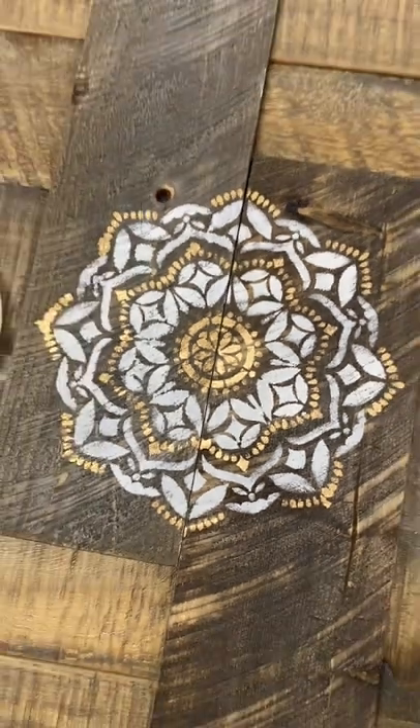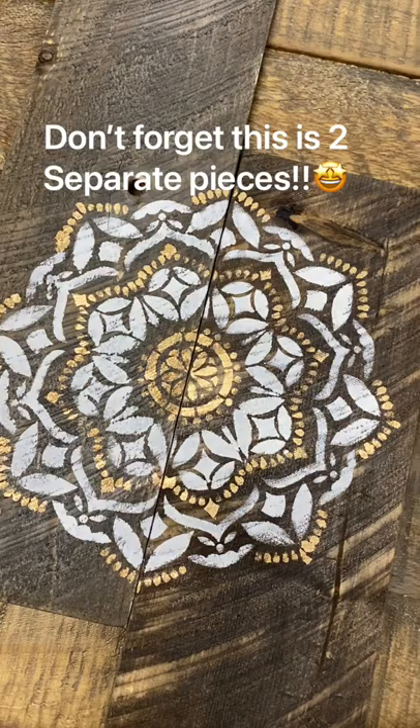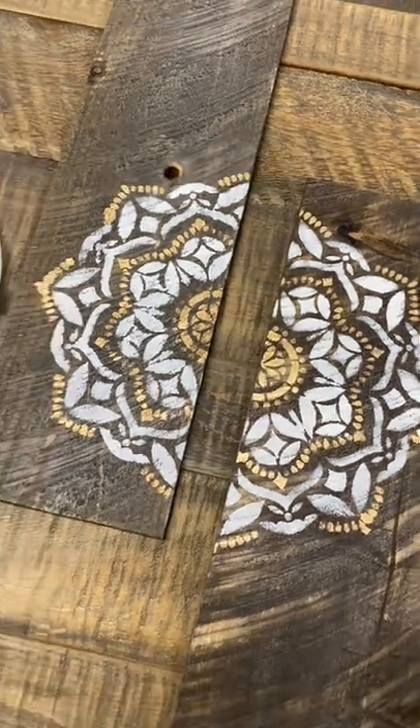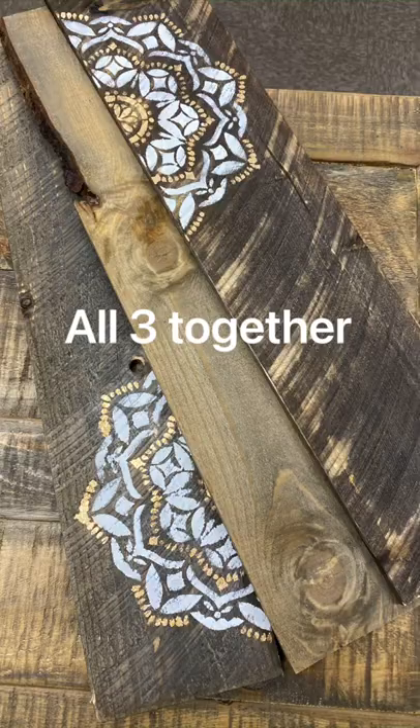But remember, I didn't do it on just one piece of wood — it's on two. And then there's our three levels of our shelving unit.